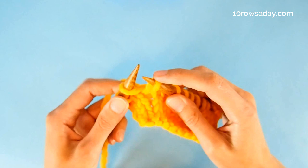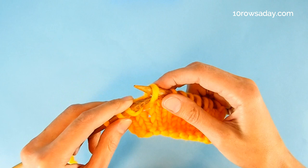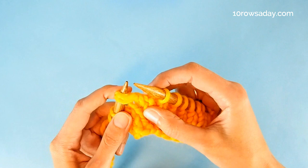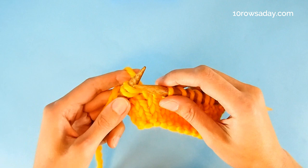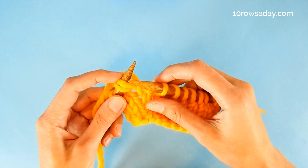Now we need to slip it from the right needle to the left needle, and we can do it in two ways. For the easier way, we can simply insert the tip of the left needle into the stitch from left to right. But if we are after a neater look, then it's better to go from right to left, and then ease the right needle out, leaving the stitch on the left needle. The difference in look is not big, so if your short row shaping is not in the middle of stockinette stitch, it is safe to go with the easier option — it is more streamlined, faster, and easier.